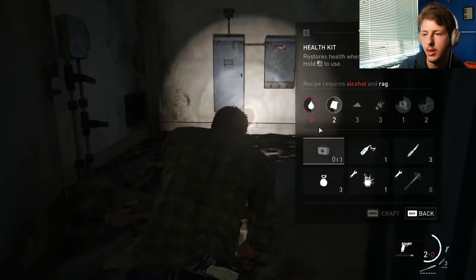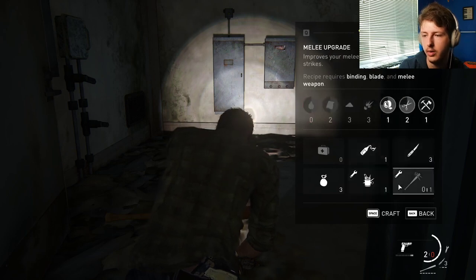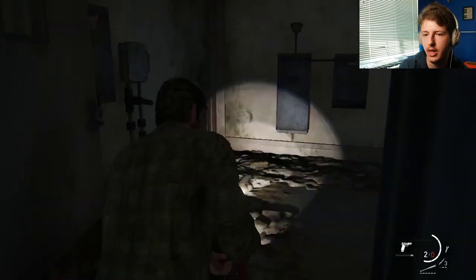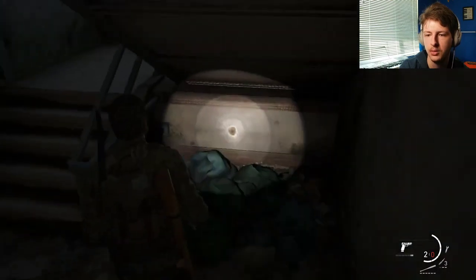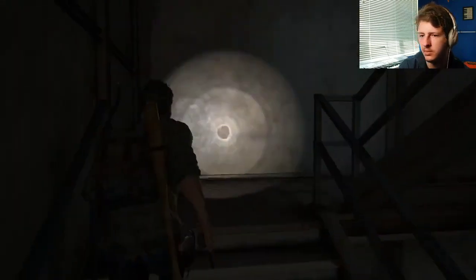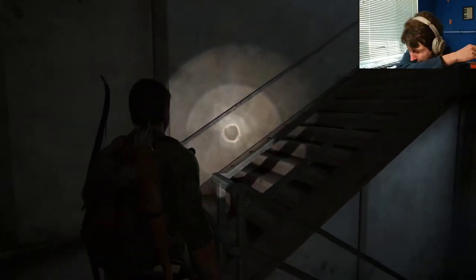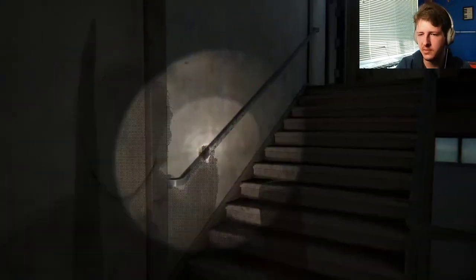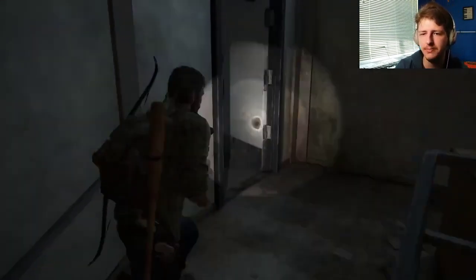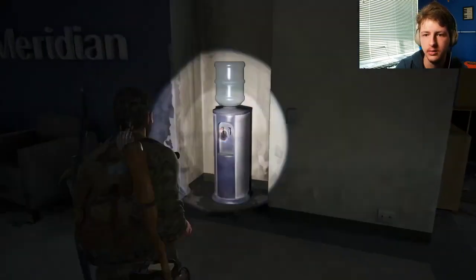Why does it look like I keep picking up water stuff but I can't even do it? Or alcohol — it looks like I pick up stuff that I can't even make still. Is there a glitch in the Matrix? Maybe. Let's go over here.